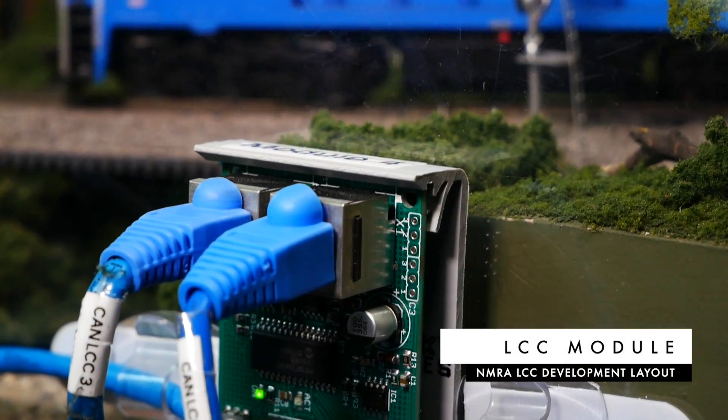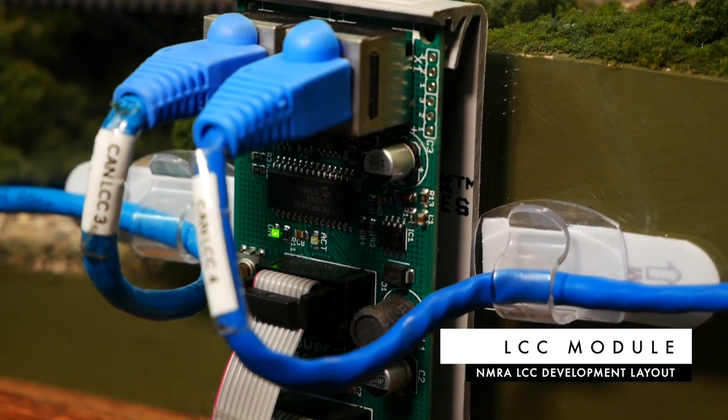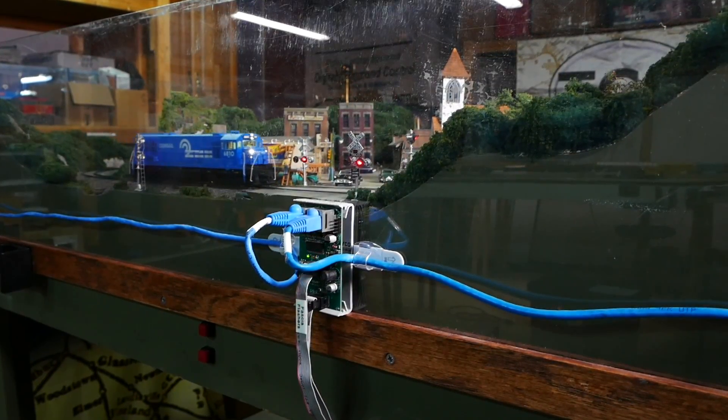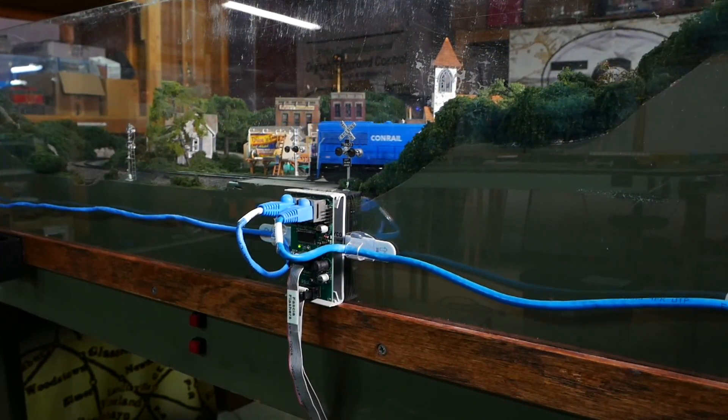LCC is another really cool integration. You may already know that we can control switch throws through DCC, but that ties up time on your control bus. Instead of having everything running through your DCC and your track, you can have a separate bus, which frees up your DCC system so that it can communicate better and faster to more things at the same time. For my next layout, I'm going to have DCC running and also have LCC controlling my turnouts. Our throttle can do both because it's all integrated in the same system.